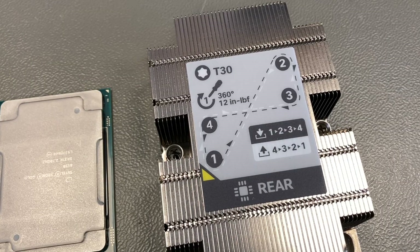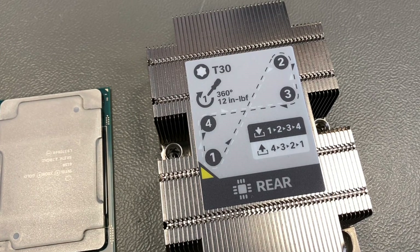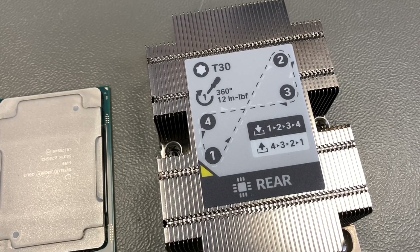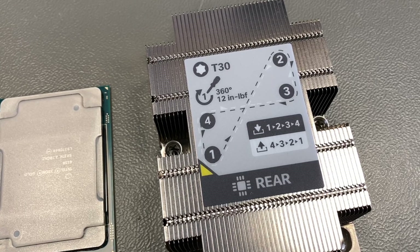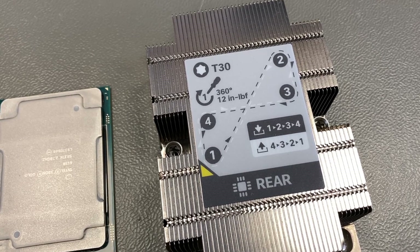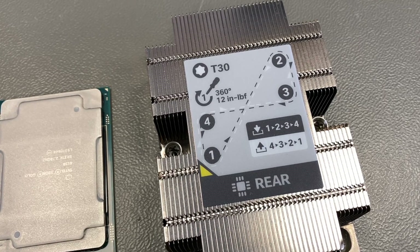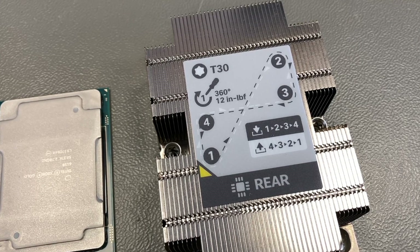On most heatsinks of servers you also find a torque rating. It says 12 inch-pound torque — one revolution, then change sides and do the other screws. I think the only important thing here is the sequence of the screws: mount them 1-2-3-4, and if you remove the heatsink, go 4-3-2-1. But how important is the torque when you tighten it up? We'll see right now.